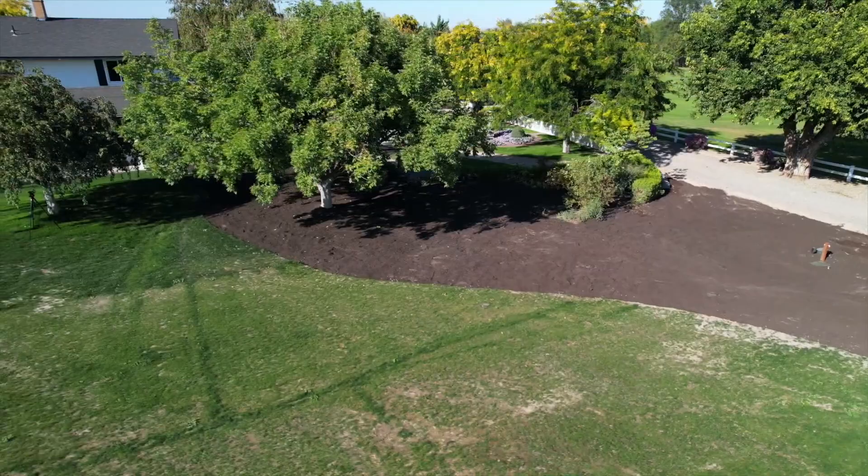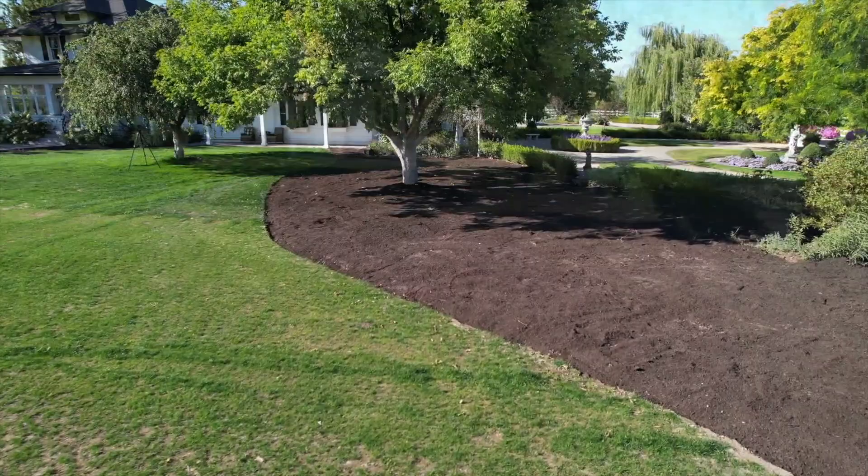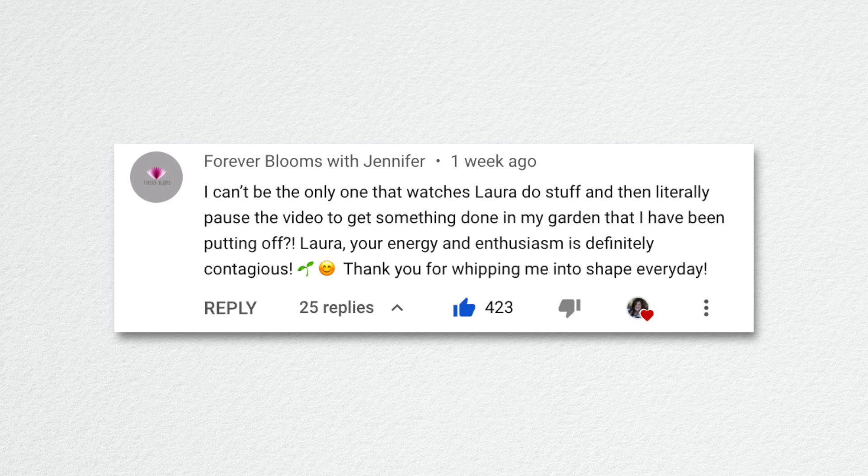Aaron and Paul used the tractor to spread the compost, which made it so much easier. It ended up taking two days — an afternoon, then another afternoon — so a full day collectively. It was a beast project. The top comment from Forever Blooms with Jennifer said: 'I can't be the only one that watches Laura do stuff and then literally pauses the video to get something done in my garden. Your energy and enthusiasm is definitely contagious.'